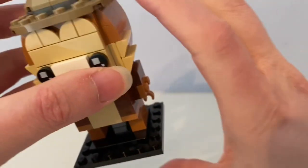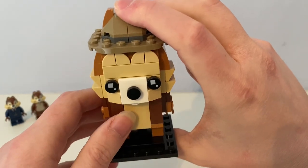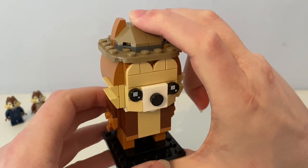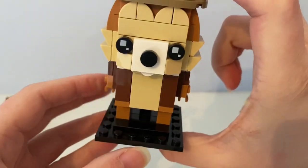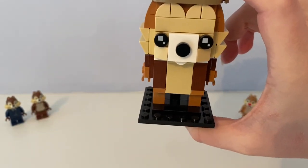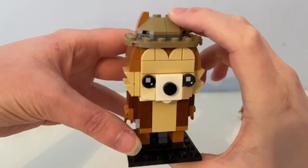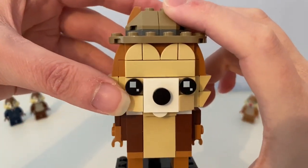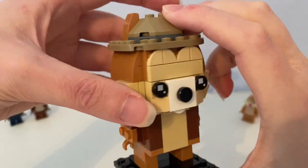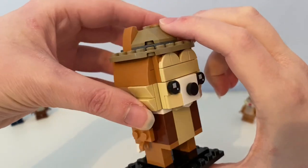So in the set there is a Brickhead of Chip. He's wearing a hat and a brown jacket.